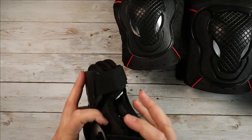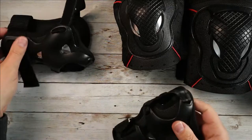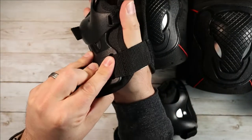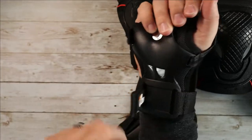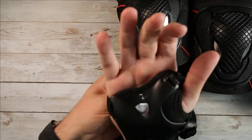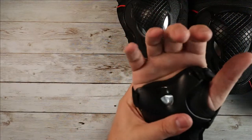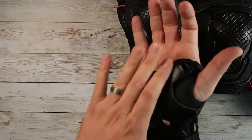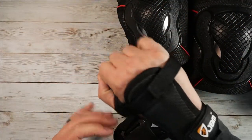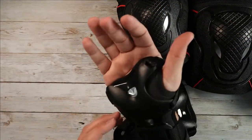The wrist guards are for when I fall and put my hands out — I want to make sure my wrists are protected. These are a little low profile compared to what they used to be back in the day. They don't have that metal plate that used to come out; they're a bit more compact now. But this hard plastic covering your entire wrist is going to help a lot. They're more open, so they'll breathe nicely and work really well for protection, especially if you slide or need to put your hands down.